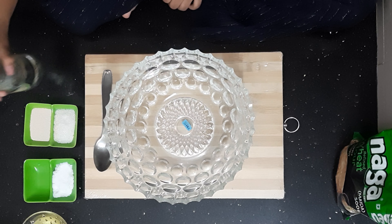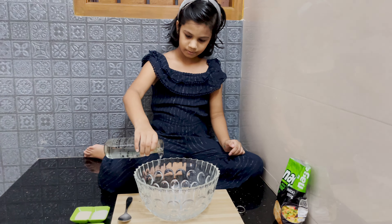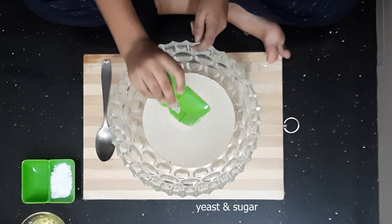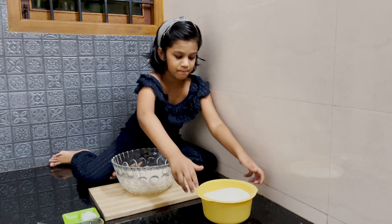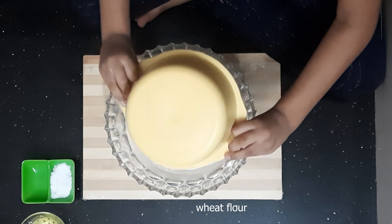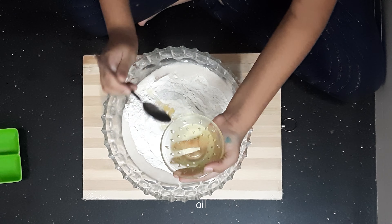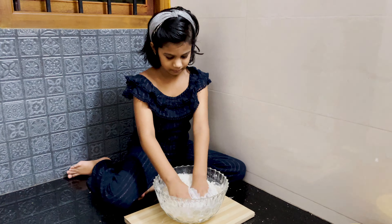First we will prepare the pizza base. Pour warm water. Let's add some yeast and sugar. Mix it well. Keep it to rest. Let's add wheat flour, salt and some oil. Mix the contents and make a dough.